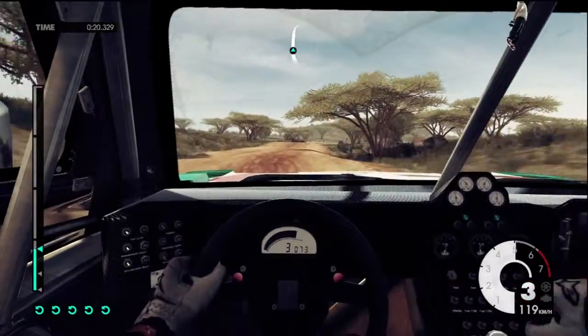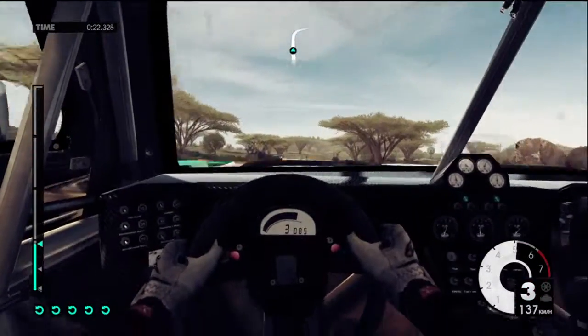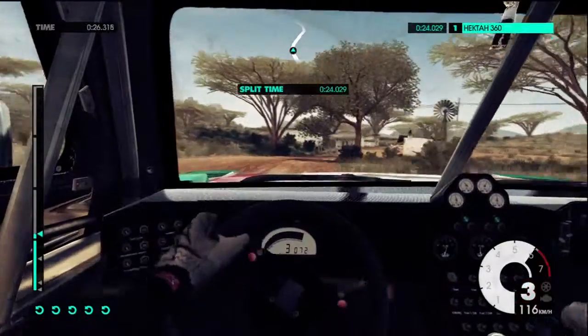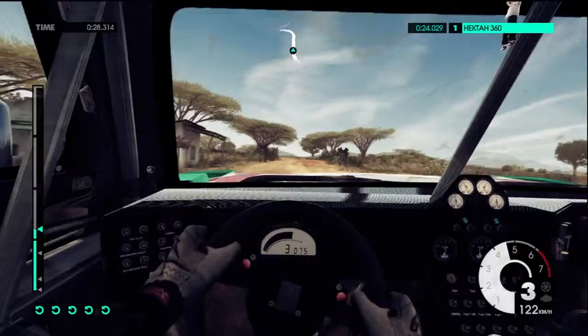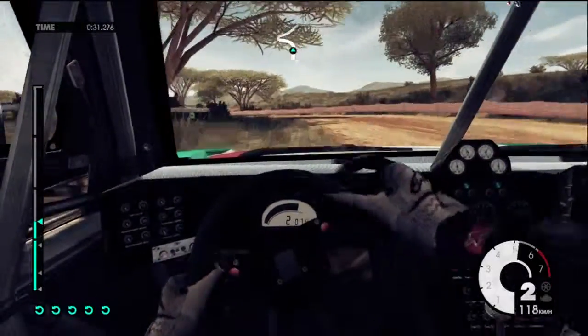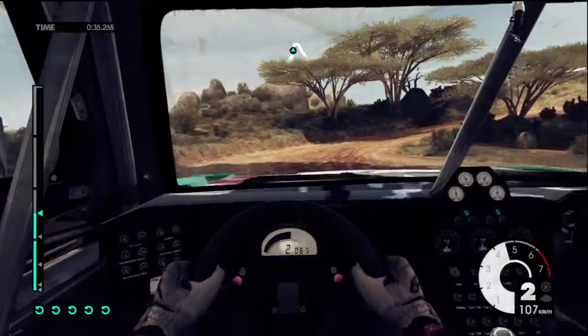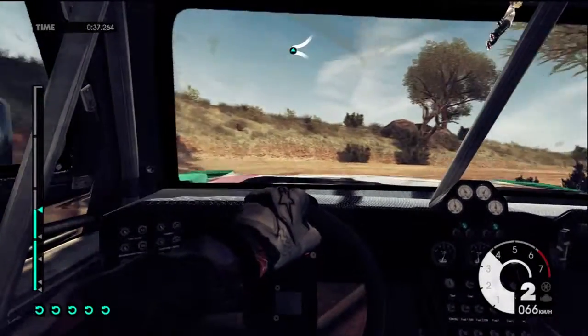Jump. 60, easy right. Bump over track. 60, easy left tightens into the open right, into easy left. 60.